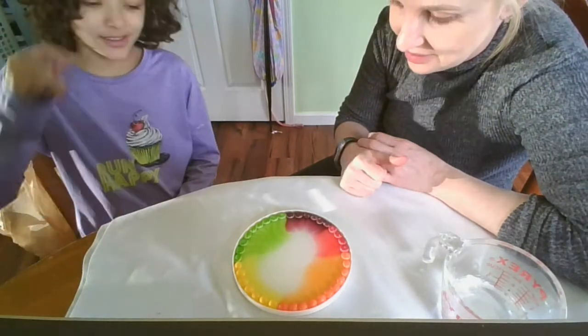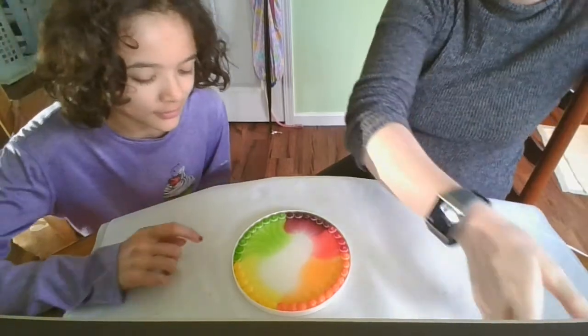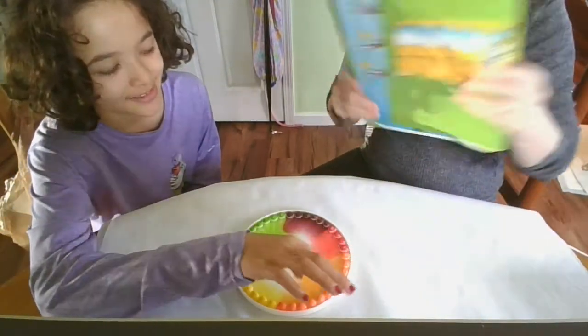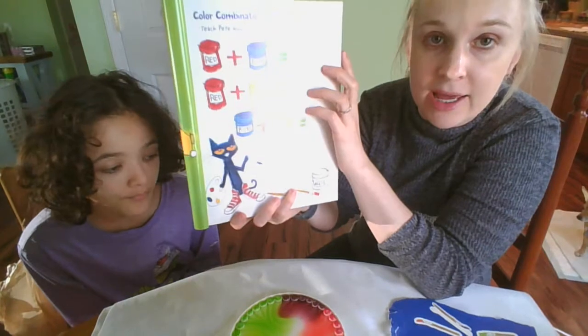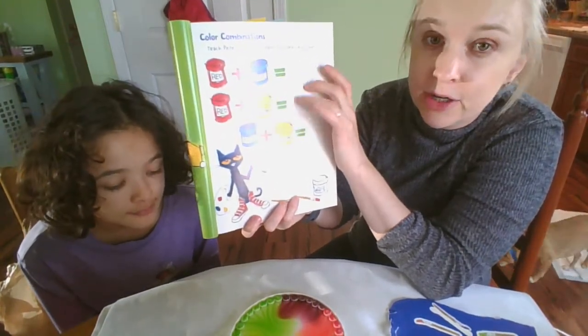That's pretty awesome, guys. So while it does its work, we are going to take a look at something I found for us. We have Pete the Cat. All right, guys, this is a review of what we did in our last video.